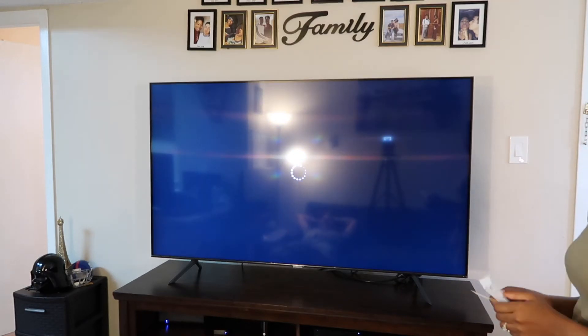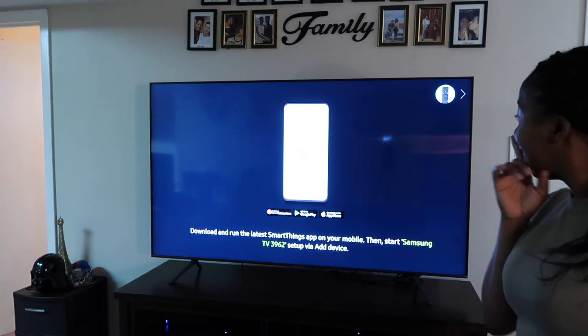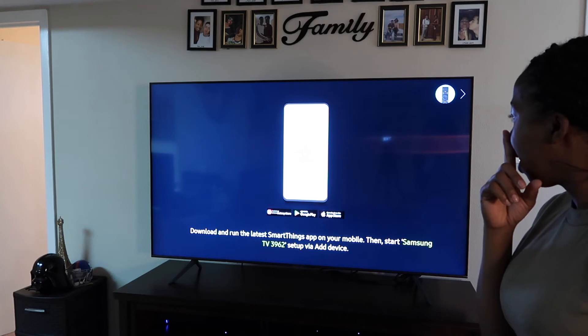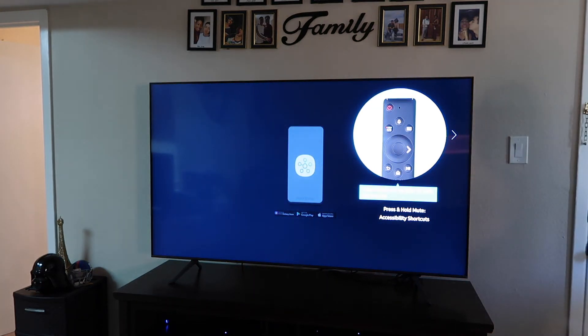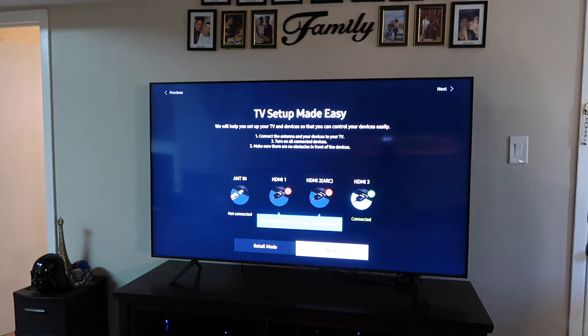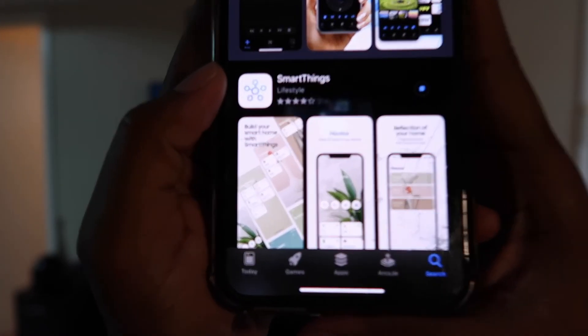Oh my god, am I rich? I think I'm rich. No, I'm just kidding. Please download the SmartThings app on your mobile to start TV setup. SmartThings app — where's my phone? You may press the right button to set up the TV with the TV remote. TV setup makes it easy. SmartThings — install. Boom, right here. Done setting up our big TV.